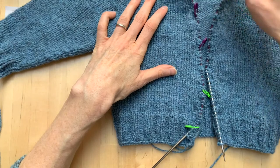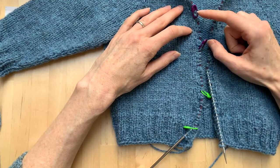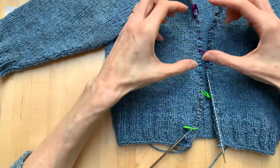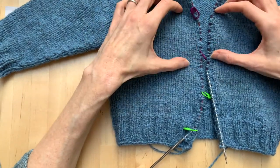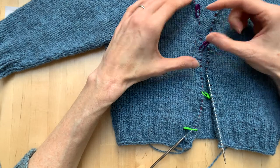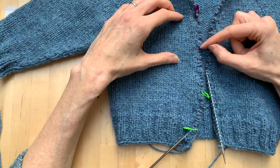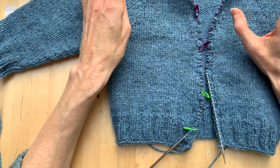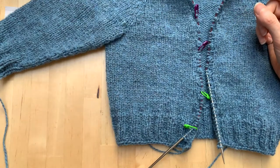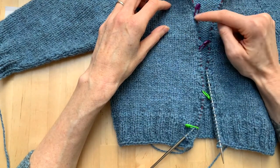If you're working a cardigan for someone who is maybe a bit more busty, having a buttonhole right at the fullest bit of the bust point is good, because that's where gaping in the button band is most likely. Moving the buttonholes a little bit closer together in that space gives a bit more support in that area. If it's just a couple of stitches difference, you won't be able to see it, so don't worry too much about that.